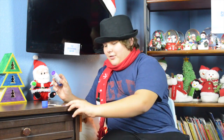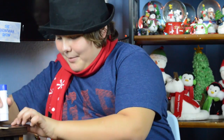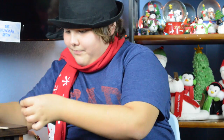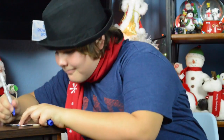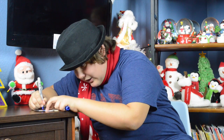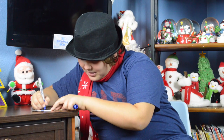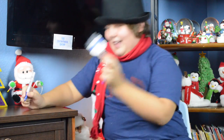Then you'll glue on your little scarf, and he'll start looking like a snowman. Then you'll put his top hat on, and draw some eyeballs and a smile — even though he's not the happiest looking snowman. And there you go, that's how you make a snowman in less than five minutes.